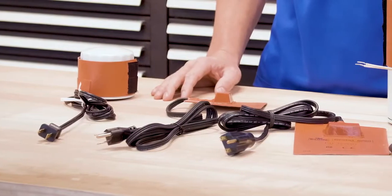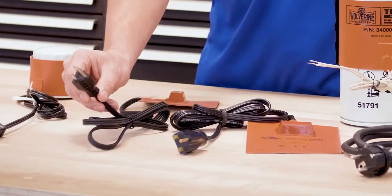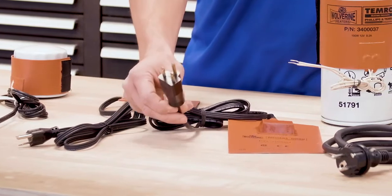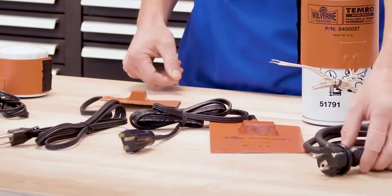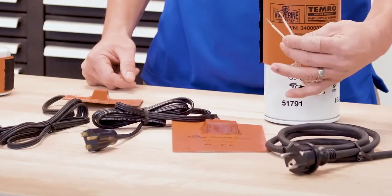Plug types come in different options: 120 volt 2 prong, 120 volt 3 prong, 240 volt 3 prong, CE 7 for European applications, and blunt wire ends.